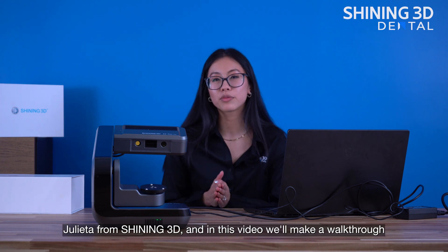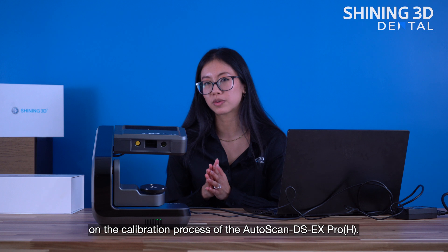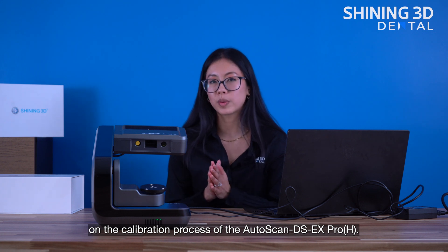Hello, this is Julieta from SHINee3D, and in this video we'll make a walkthrough on the calibration process of the DSCX PRO-H.